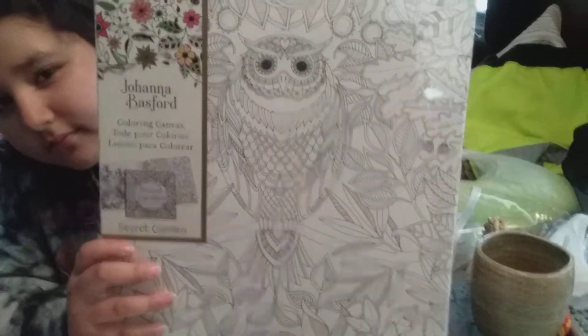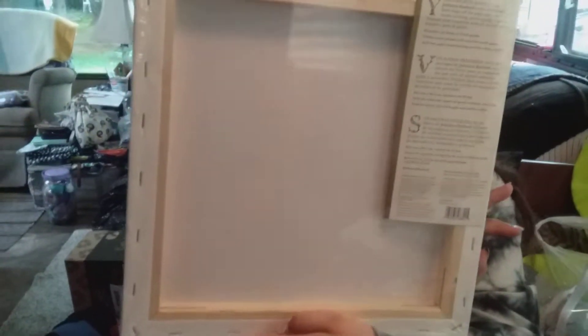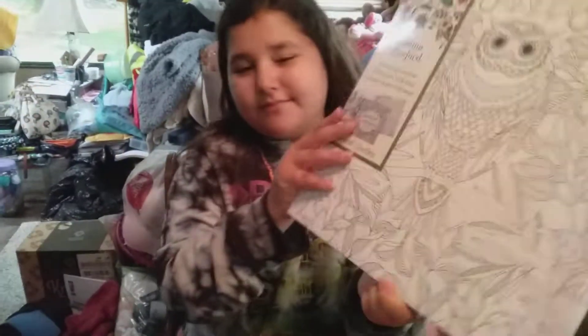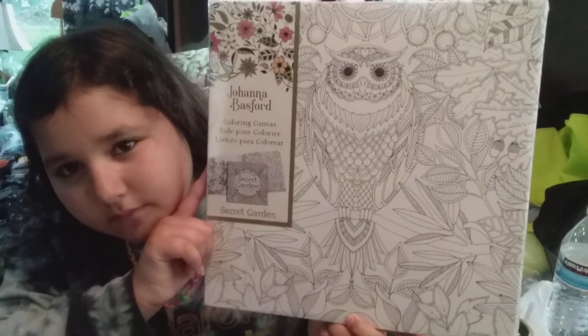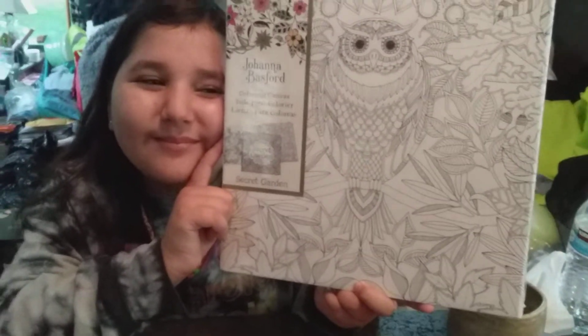...Basford canvas — that is adult coloring. I got the owl one because, you know me, I love my owls. If you turn around please, you can see that it's already on the frame. All you have to do after you color it is frame it. I got that from Zulily. I am waiting on my special pencils and pens that I purchased from Zulily, and they are currently in China.